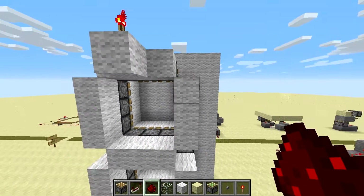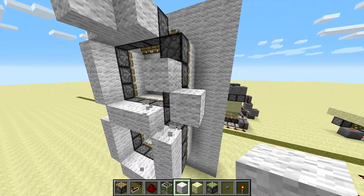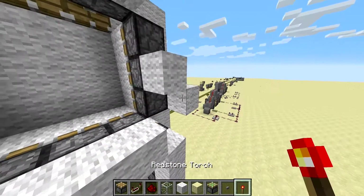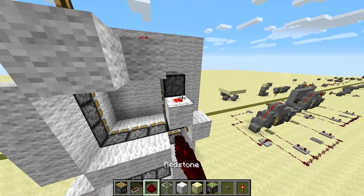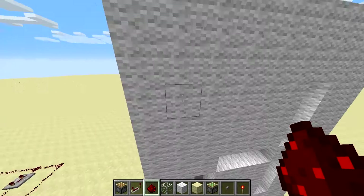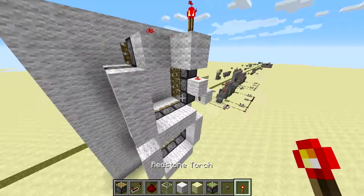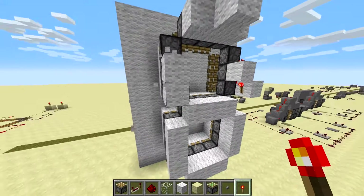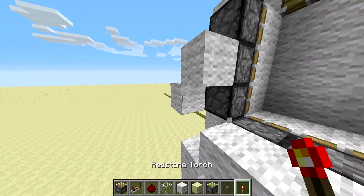We'll get rid of these blocks here. Bring a block out like this. We're going to place a torch on this side, which will power these two. And the redstone on top will power that top one. So that's gone. I suppose you can gradually work your way through all of them, and as they get power the segments will disappear, and you know you've done that segment. You can just work your way around the lot.